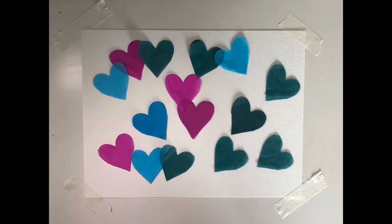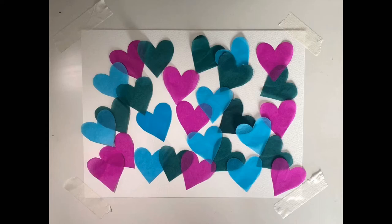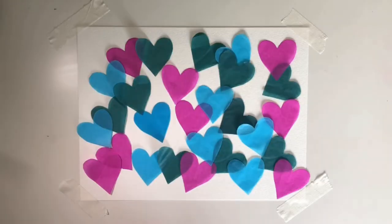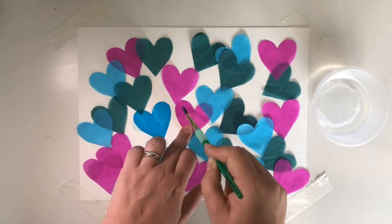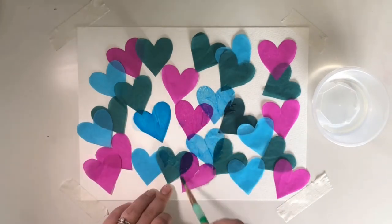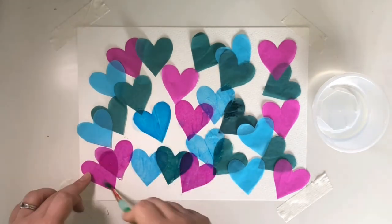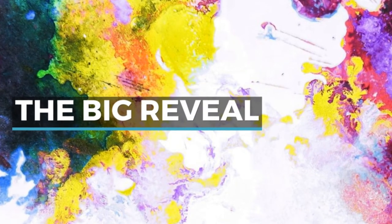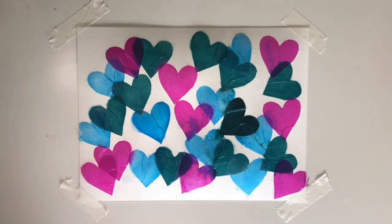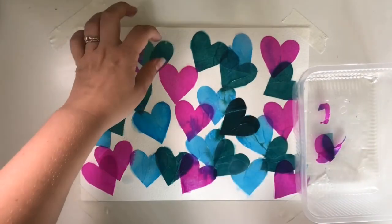After drawing the stencil on all the different colours of tissue paper, I cut them out and position them on the watercolour paper. Once all the hearts — or in your case the shapes you chose — are in place, this will be how the final design will look. Now it's time to begin applying water, and here you'll get to see why the tissue paper is called bleeding tissue paper. All you need to do is add water to each of the shapes, and as you do, the colour from the tissue paper will begin to bleed onto the watercolour paper behind. After applying water to each shape, make sure to leave it a little while to let the water soak in, then start peeling away the tissue paper until all of it is gone.